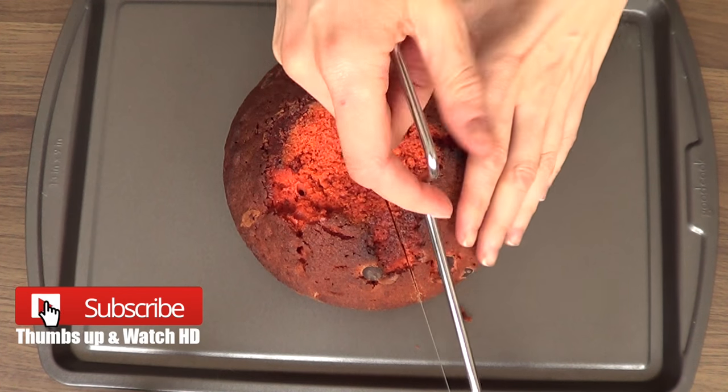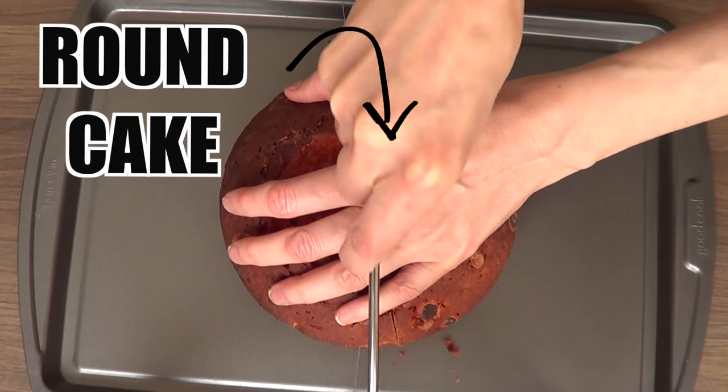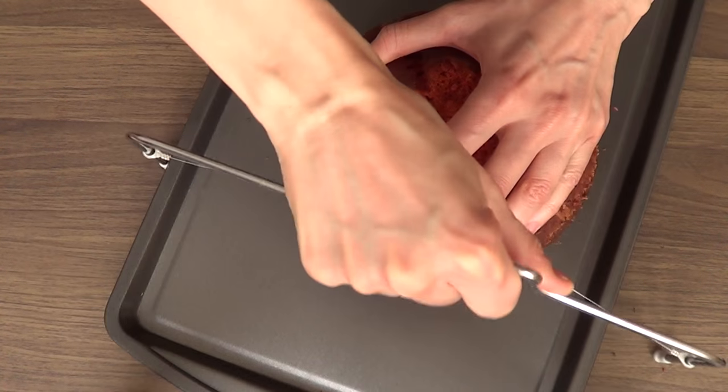Hey guys, it's Renee. Welcome to my channel. For today's baking video, we're going to start with a round cake. I'm working with a 6-inch cake — it doesn't have to be this size, but make sure it's round.